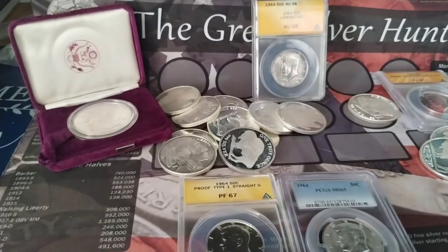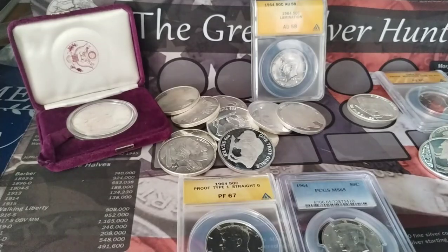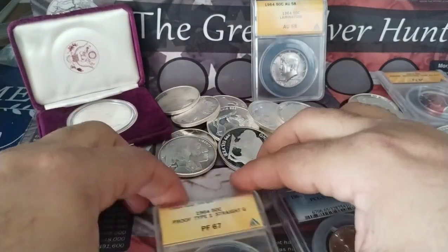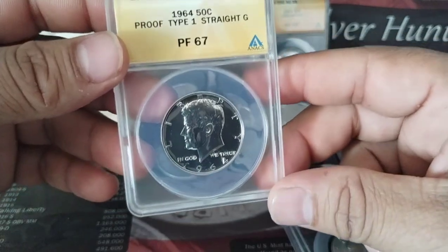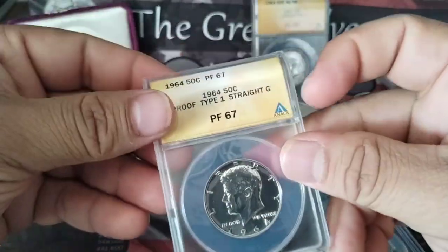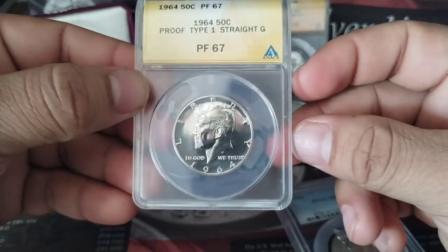Hey, hello YouTube, this is Hector Silver Coin. Today's video is about the 1964 John F. Kennedy half dollar. I have one — it's a proof type one, straight G, PF67. It is a gorgeous coin. Even though it is certified by NXG, it's pretty nice.